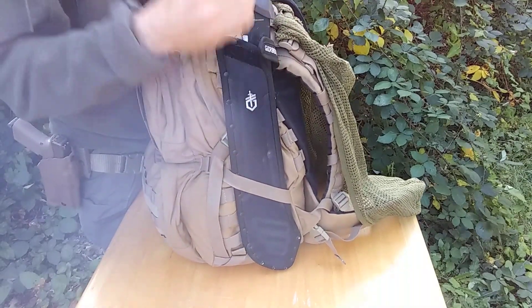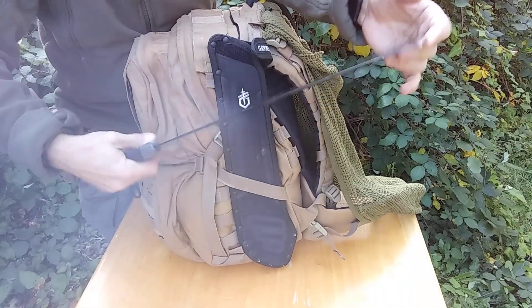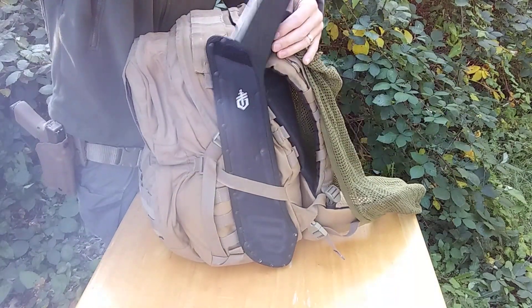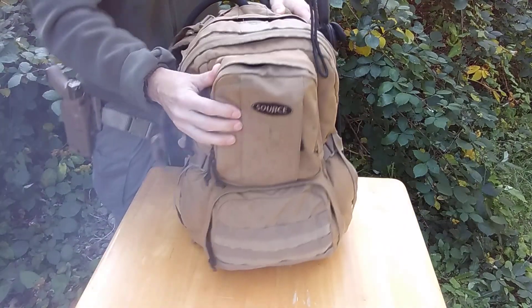It's just a machete — it does the things. It's obviously been used a lot, it's pretty decent quality. It's not the best, but it's what I got. My oldest daughter gave it to me for Christmas, so it's pretty nice. It does the things.